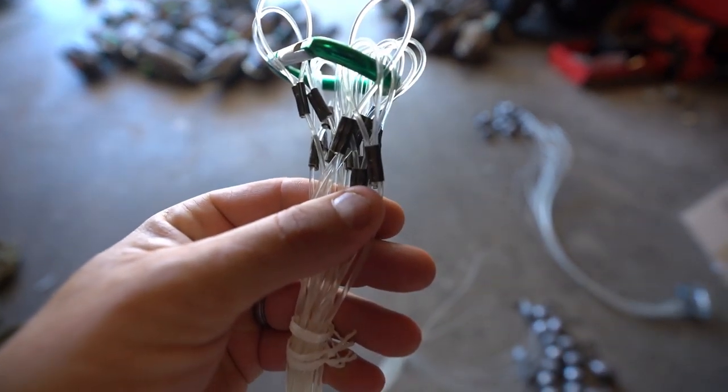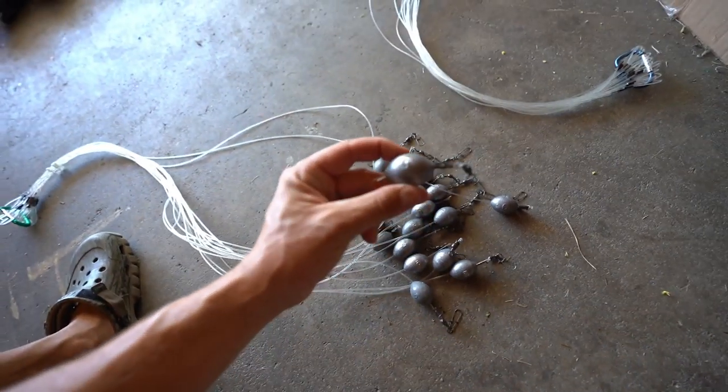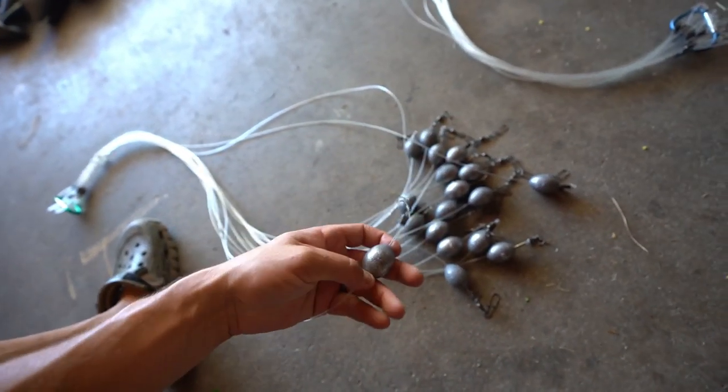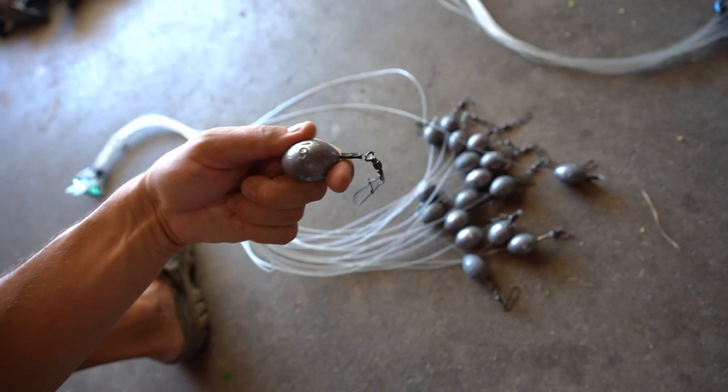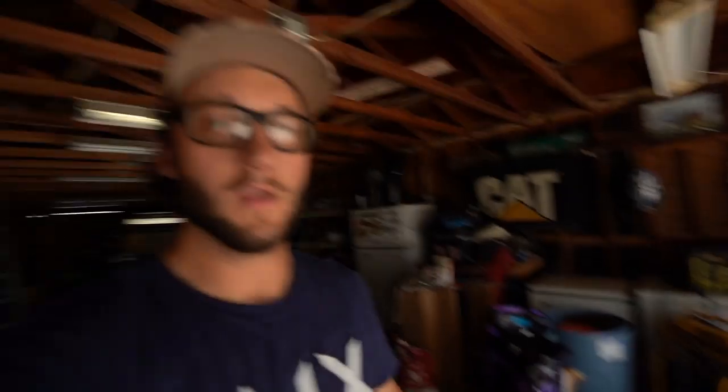Check out how nice these are crimped — just beautiful. Already come with a carabiner. Here's a dozen and a half, six ounce weight, just a beast. And since my last decoy bag turned into the pigeon decoy bag, I got a new bag for all of these bad boys. So when we get done, your boy will finally have five dozen floaters.